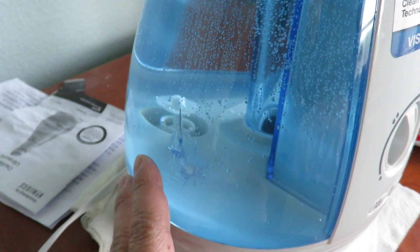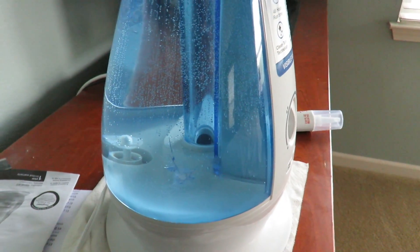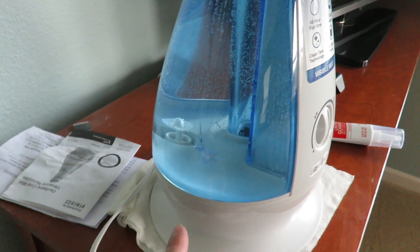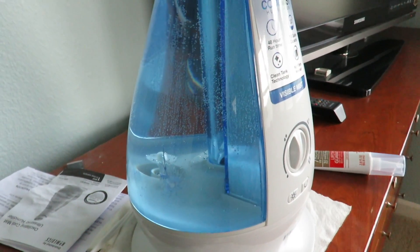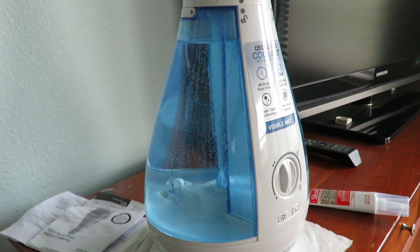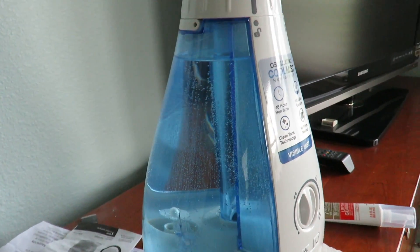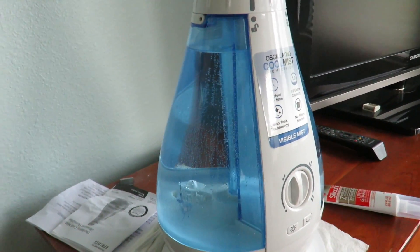I wanted to share this tip — you don't need to buy a new humidifier. A lot of people drop their container, crack it, or have a little leak. Just buy some silicone and that's all you need to repair it. You save some bucks and it works just as good, minus the cosmetic look, which is minor. Instead of spending quite a bit to buy a brand new humidifier.